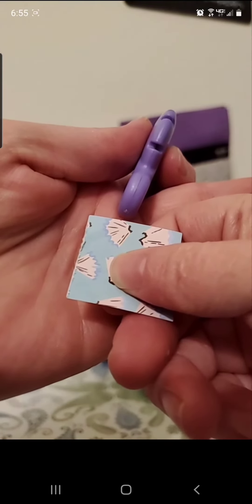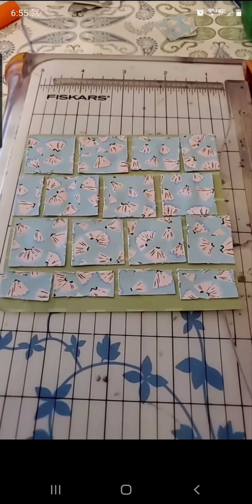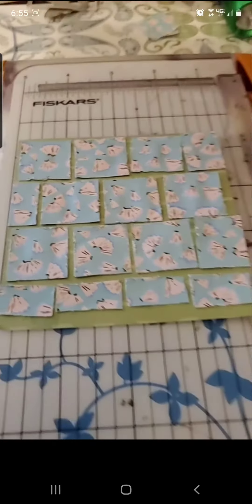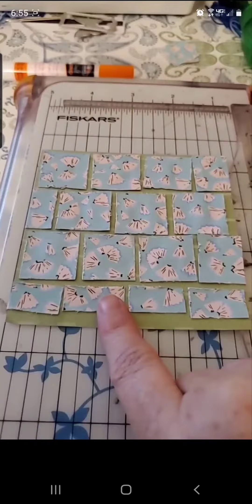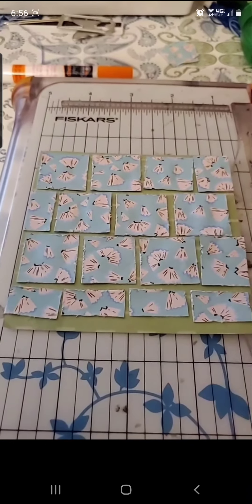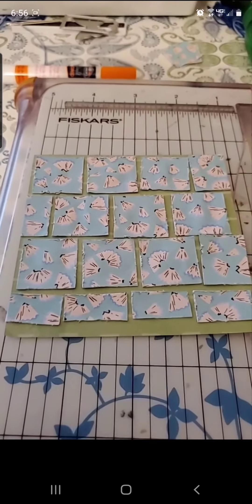I'm gonna do that on all the sides on all pieces of the paper. I finished doing all the edges and put them on my piece of paper, glued it down with my favorite glue, which is Elmer Scrap Bond. I had to cut some in half to get this part down here even where I wanted it, and then I'm gonna cut this down just a little bit to make it even before putting it on the card base.